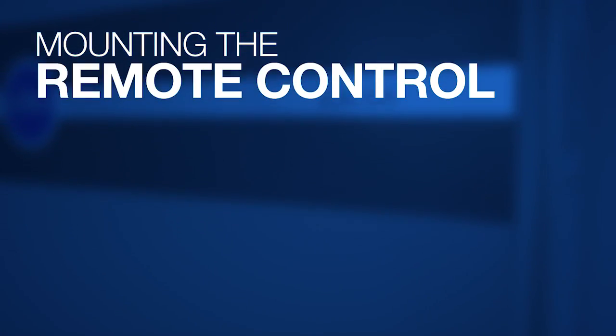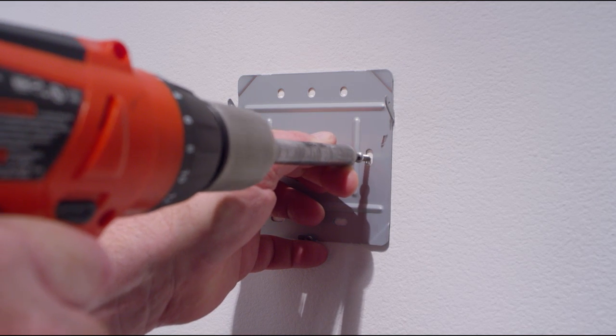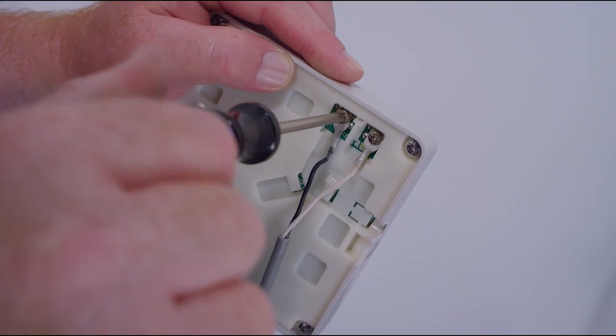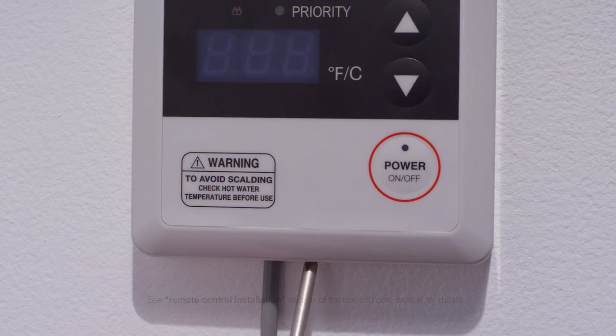Mount the remote control. Select an easily accessible location for the remote control, which has a 10-foot cord. Secure the remote wall plate using the screws provided. Then connect the remote control wire provided to the two screw terminals on the back of the remote. Secure the remote to the mounting plate using the small screw located at the bottom.